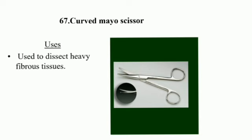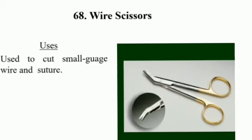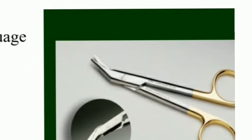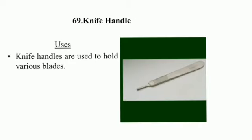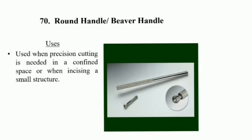Curved Mayo Scissor: used to dissect heavy fibrous tissue. Straight scissor uses: used to cut small gauze and suture. Knife handles: knife handles are used to hold various blades. This is the No. 3 knife handle.